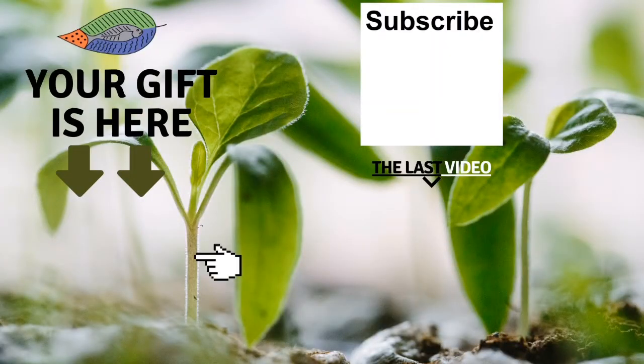See you in the next video. Bye-bye. Don't forget to get your free gift from this screen. You can also leave me a comment below the video, subscribe to the channel and see my last video. I really hope to see you soon and I wish you fantastic success with aquaponics. Have a good crop.